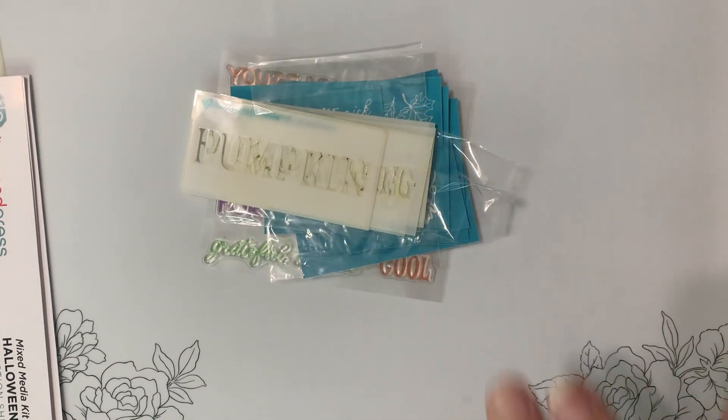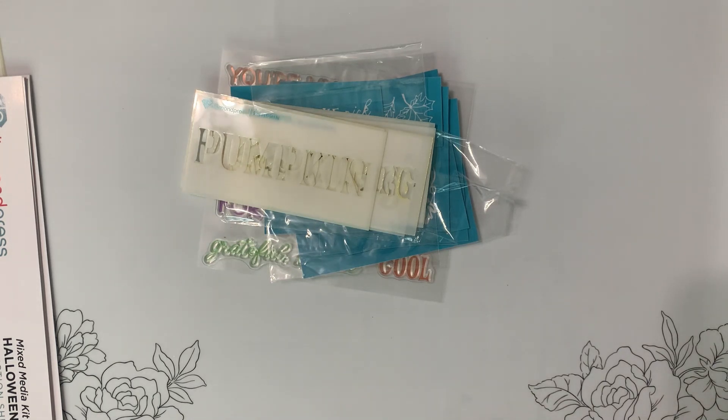So that's it — that's the Halloween Diamond Press mixed-media kit. The next one comes in October and it's going to be Christmas!